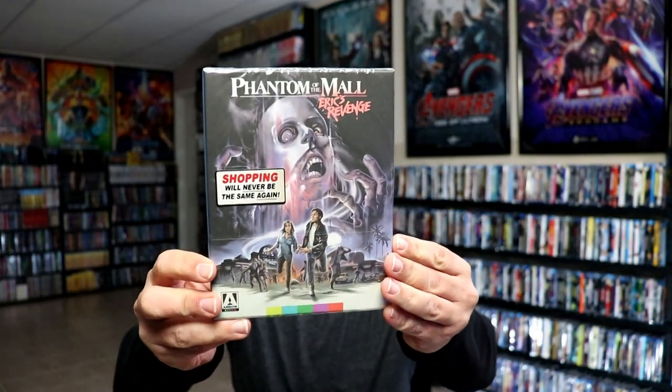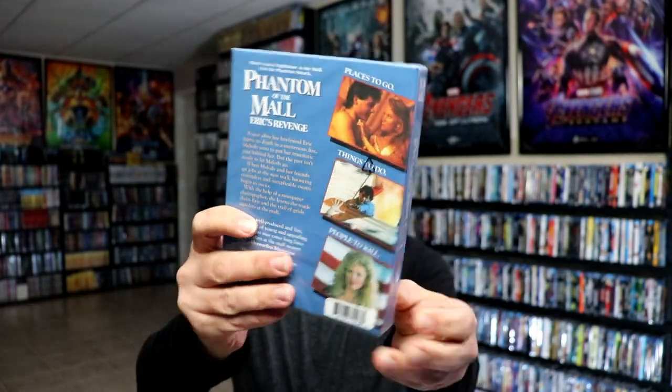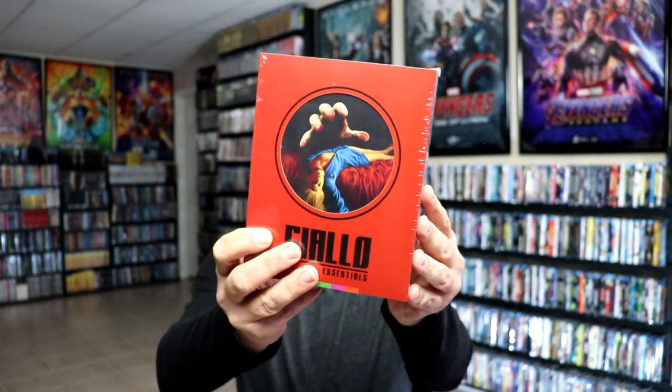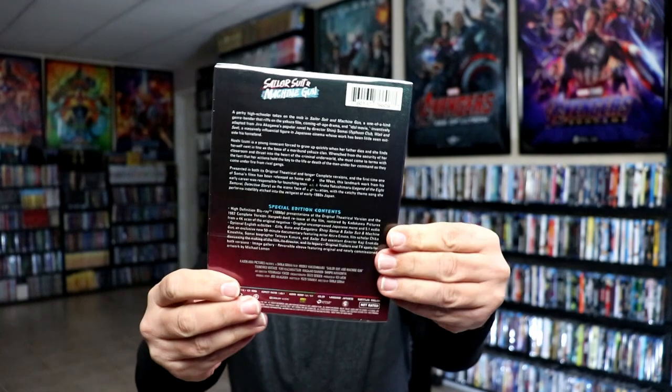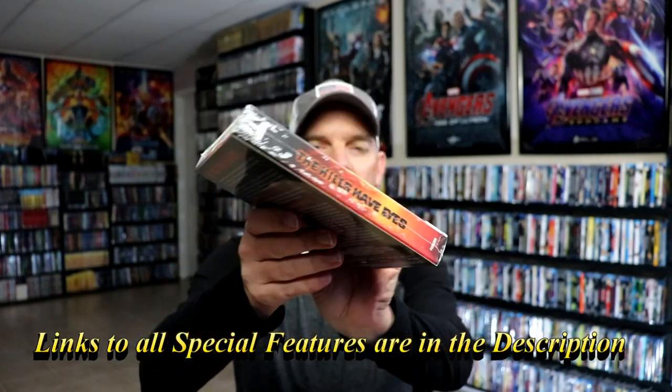I'm just going to show you what I got. First up we have Phantom of the Mall: Eric's Revenge, a nice hard box release. I also got the Giallo Essentials Collection, with this nice red box containing three movies. And we have Sailor Suit and Machine Gun, a single release — really nice looking artwork on this one. And we have the 4K release for the Hills Have Eyes, really nice hard box set here.